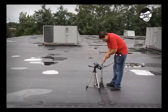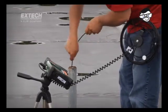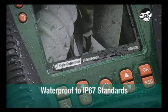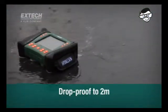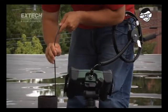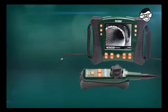X-TEC video scopes are made to last with a durable design optimized for challenging industrial locations and all-weather environments. X-TEC's HDV600 series is one of the few video scopes to be tested waterproof to IP67 standards and drop-proof to 2 meters. Whether you are confronted with stormy weather, a high-dust location, or you accidentally drop your video scope, your X-TEC continues to perform for you.